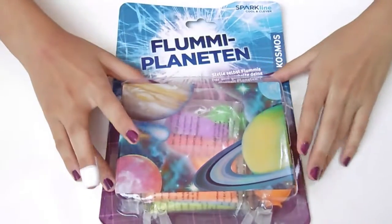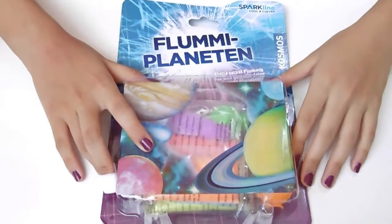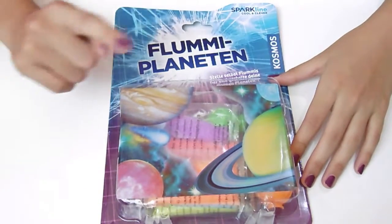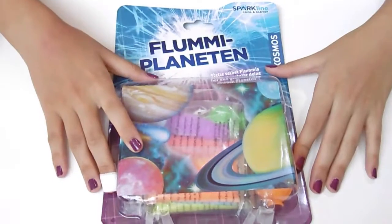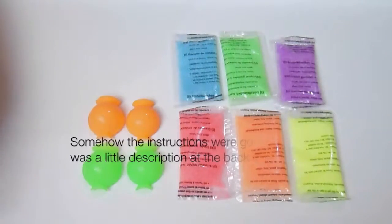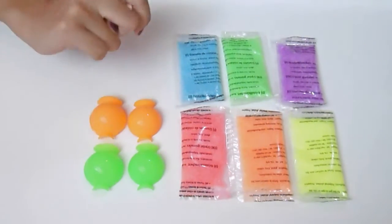Hello guys, welcome to my first episode of Experiment Time! Today we're going to try out this DIY bouncy ball planet kit. Without further ado, let's open this up. It comes with two of those ball capsule molds and six bags of crystal granules.